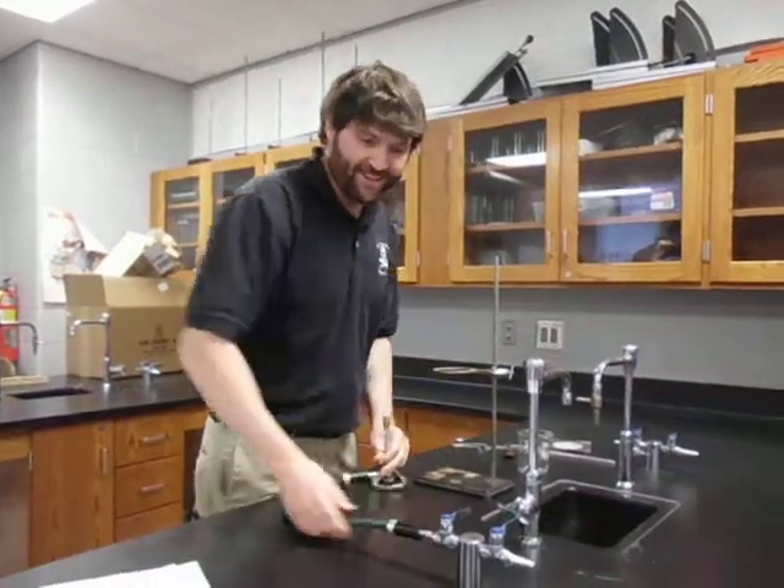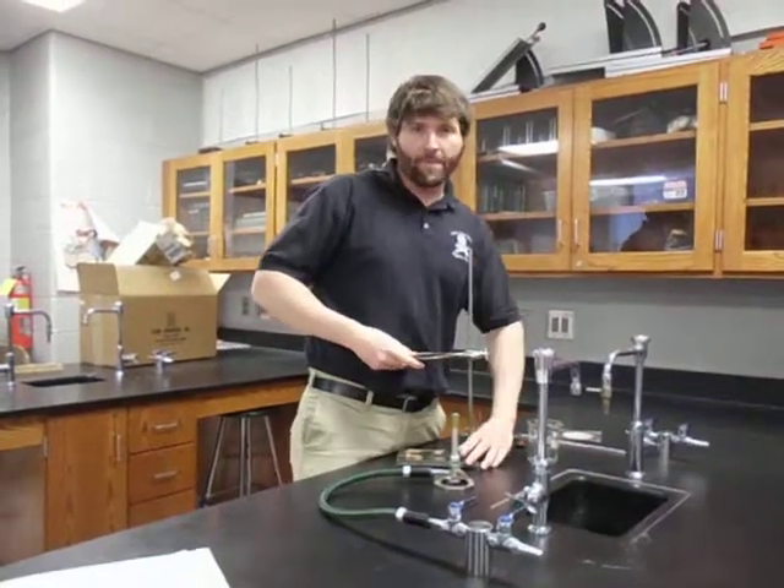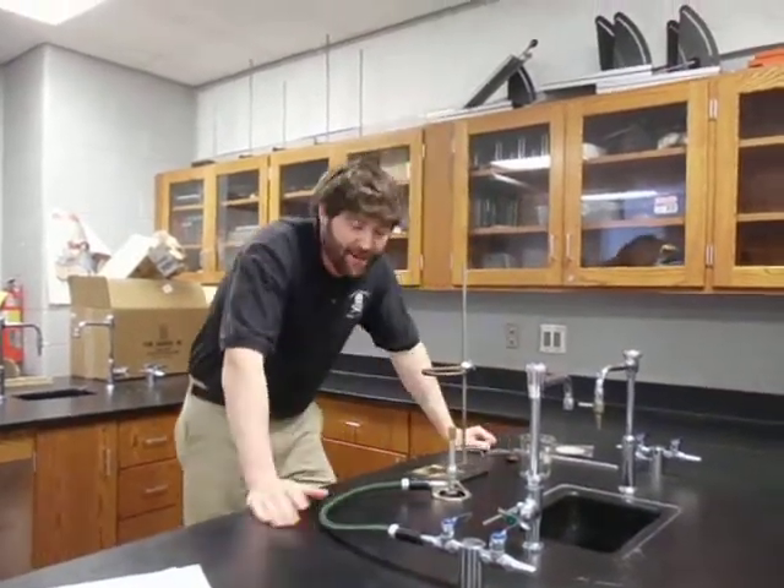Welcome back to chemistry class. Today's lab we're going to do is a Charles Law lab. The whole purpose of this lab is that we're going to attempt to measure absolute zero.